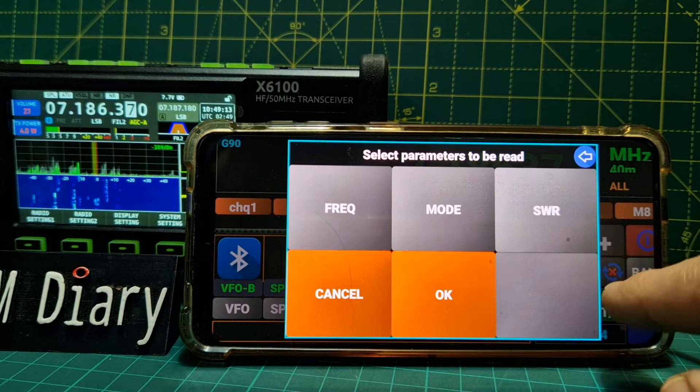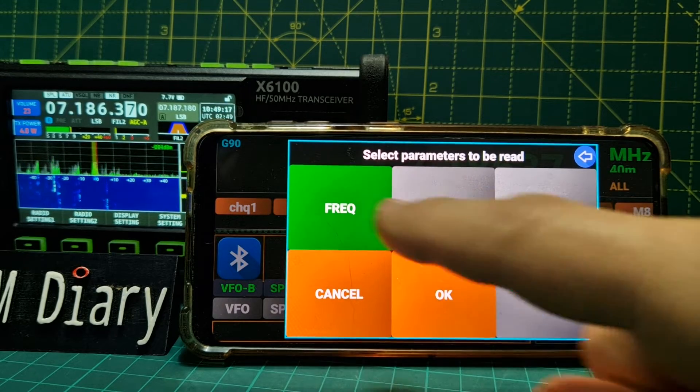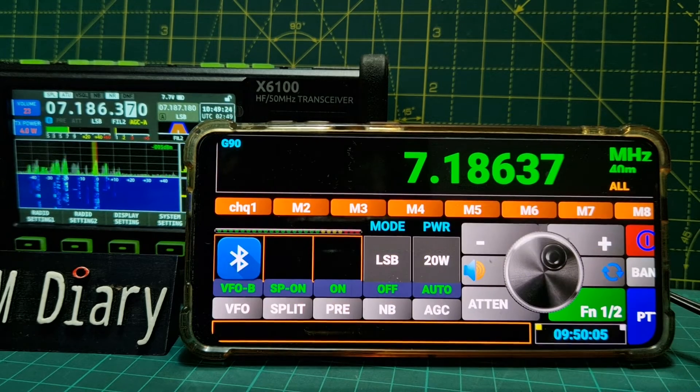That's the mute - what does this do? Select parameters to be read. Mode. SWR - click OK. What's this here?